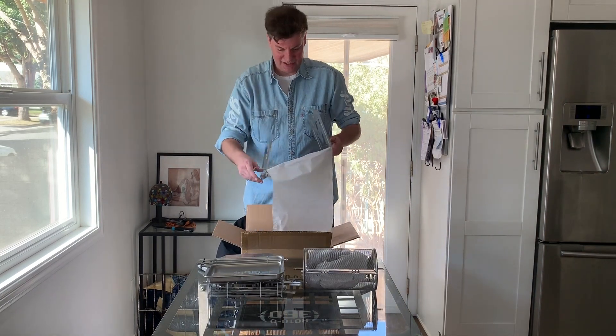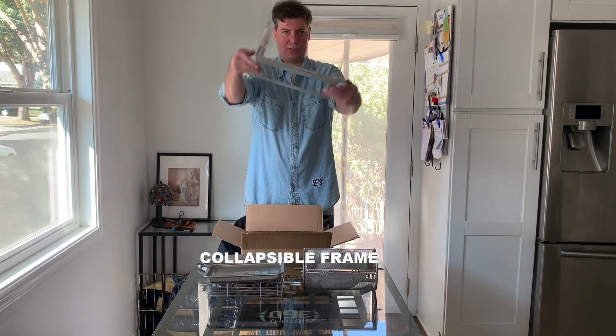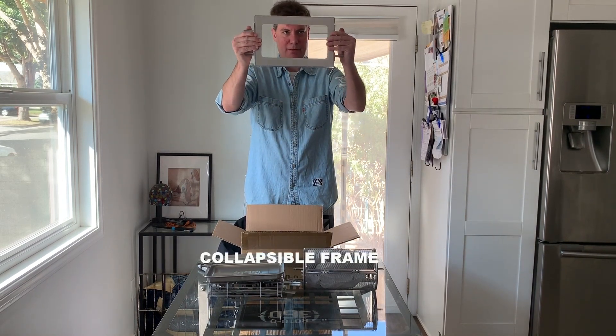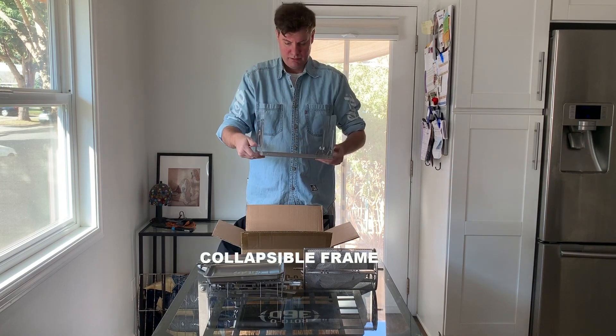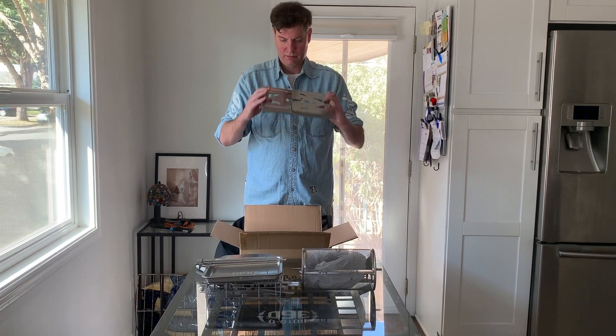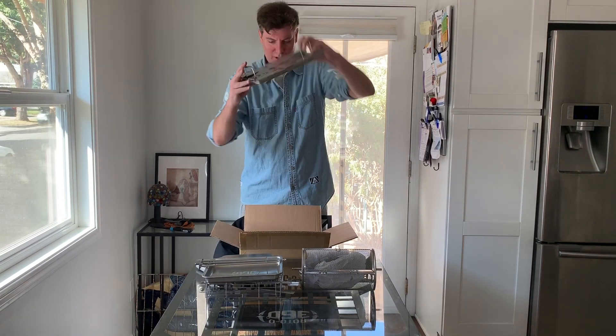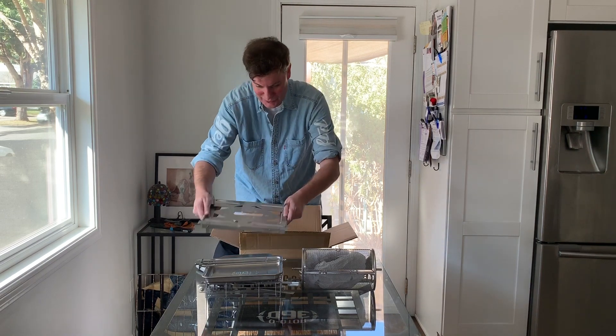This is the stainless steel version, and this is just with the modified base. We're going to set the drip tray — collapsible, foldable. Check out the logo. So that is the Roto Q 360 Family Cube.